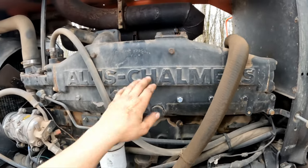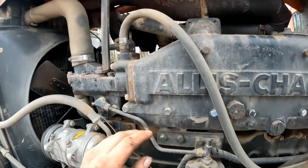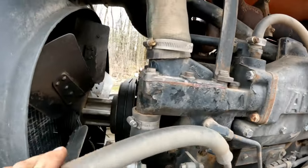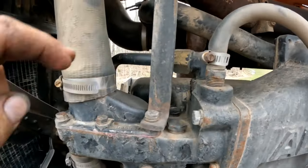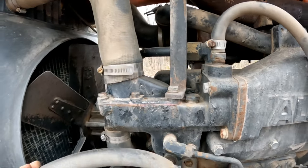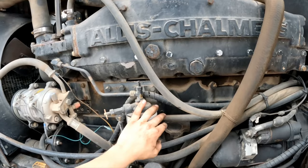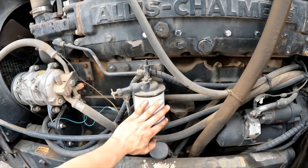There's an intercooler from an 8050 or an 8070. You have to change your charge pipe from the turbocharger at the water pump backing plate, because they have a tube that comes up and goes into the intercooler. Everything else is pretty much bolt-on.